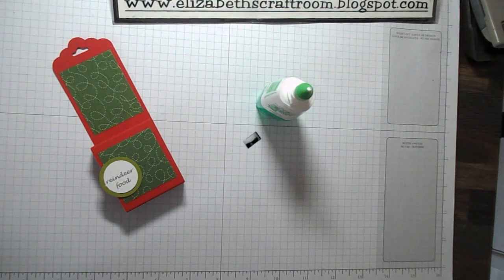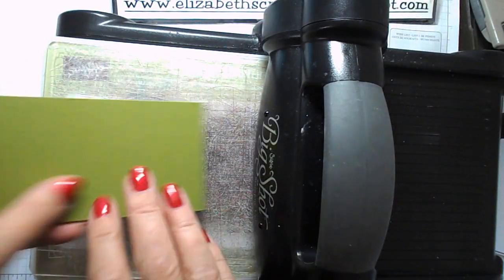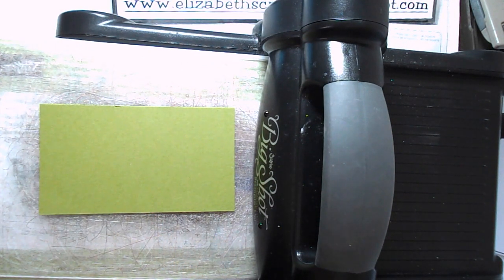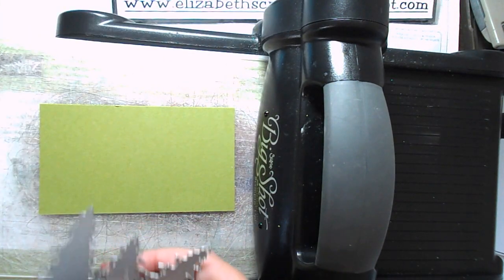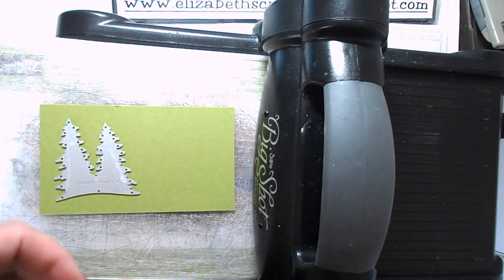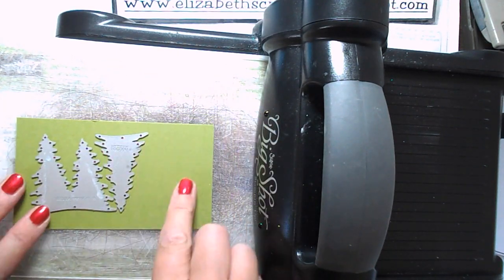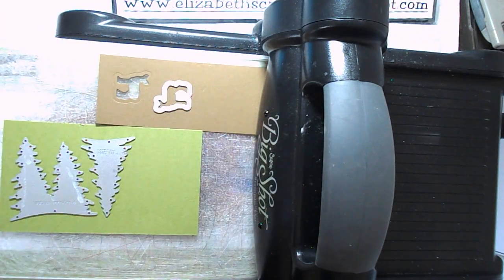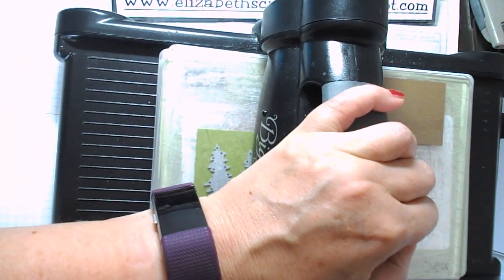We need a little bit more decoration, so I've decided to use some dies. These are from the Card Front Builder set — there's all sorts of things in there, but included are some nice pine trees and also a little deer, which I thought would be good for the reindeer food. We'll just pop those through the Big Shot.